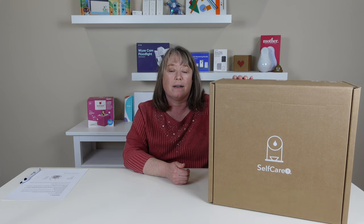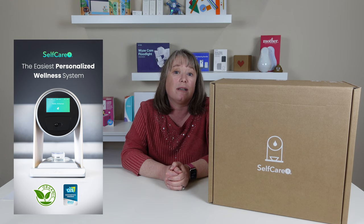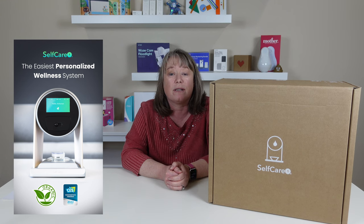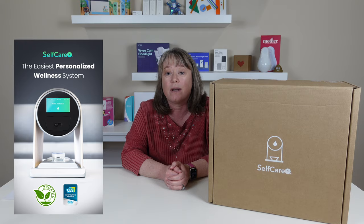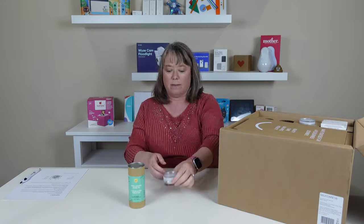Hi, this is Valerie with At My Home. Today we're going to review the Self-Care One. This is a really big box. We saw this at CES this year and it actually won a CES Innovation Award for Health and Wellness, so we're really excited to check it out. They sent us this box to review. Let's open it up.